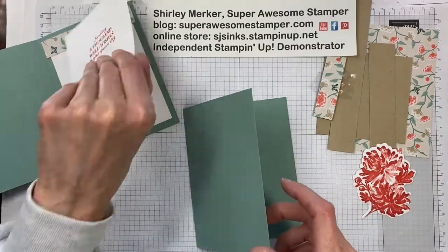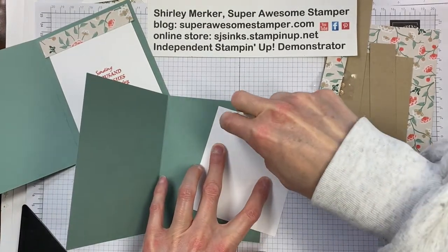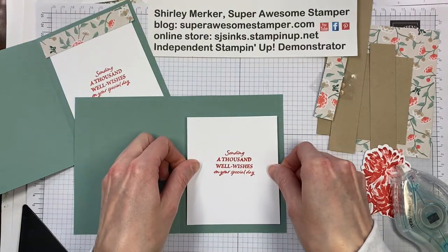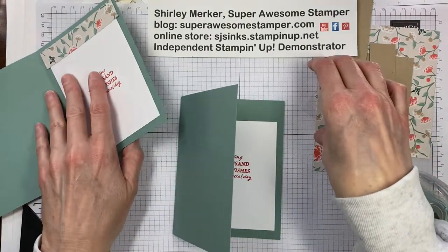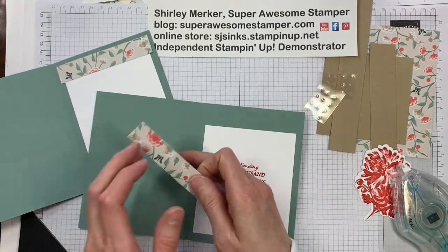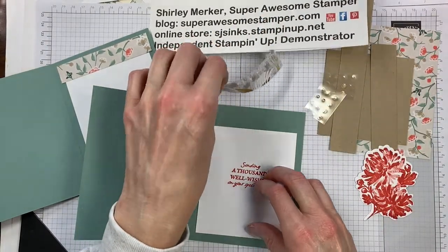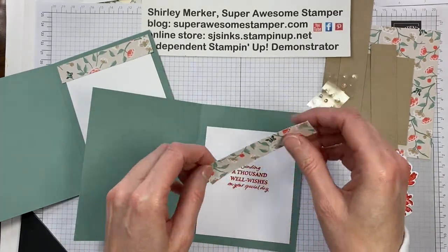I assemble as I go so I don't have so many pieces to take care of. It's going to be on the inside — I'll put it down a little bit. When I cut the front designer series paper I had a little strip left, and that strip I cut in half to decorate the inside up a little bit. If you're in a metric market you'll have a different size strip, but this strip was four inches by three-fourths of an inch.